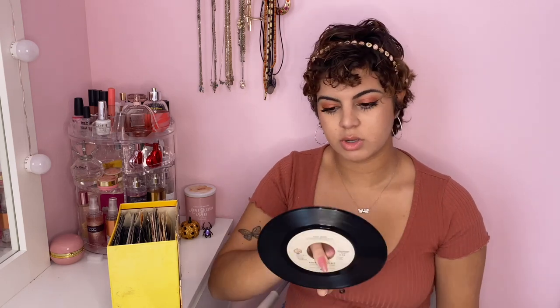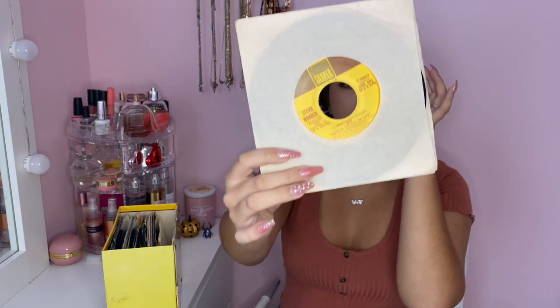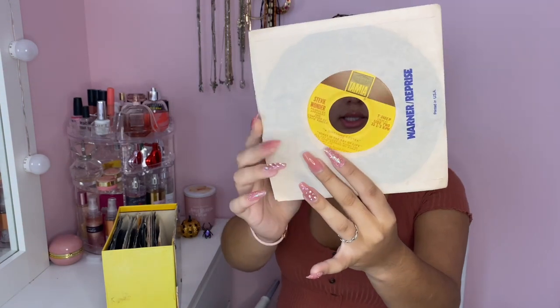First one is from The Who. Most of these small ones are just one song on each side — two songs total. This one has 'You Better You Bet' and 'The Quiet One'. This next one is so famous — I've played it so many times because I love this song. It's 'Le Freak' by Chic. There's also Bill Summers and a Stevie Wonder single in here — I don't really listen to Stevie Wonder that much but it's there.